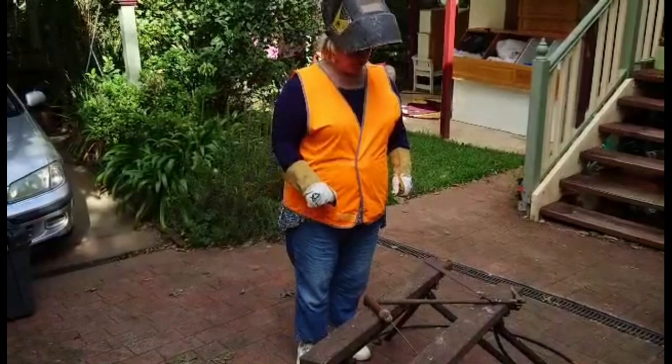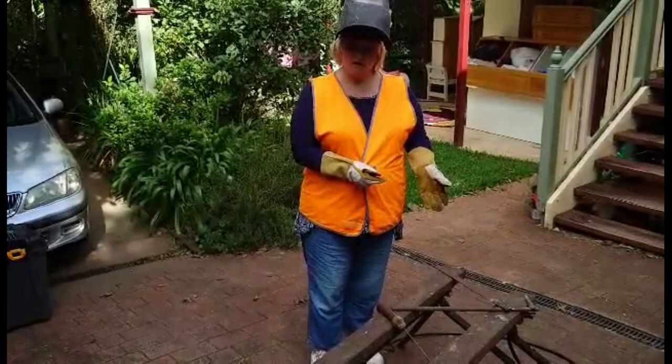Right. Now do I leave the visor up or put it down when the flash gets bright? That's a dumb question. Anyone would know that you just don't look at the welder's flash. So down then. Gotcha.